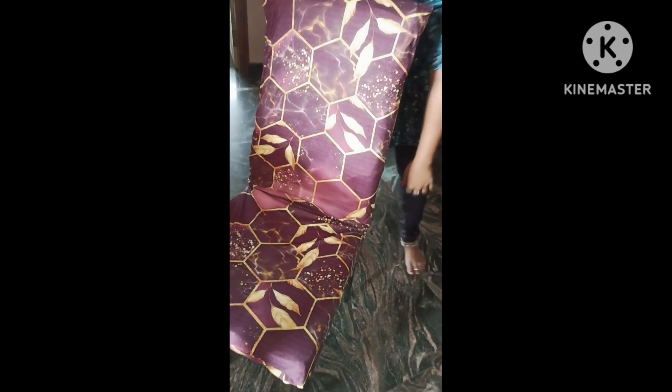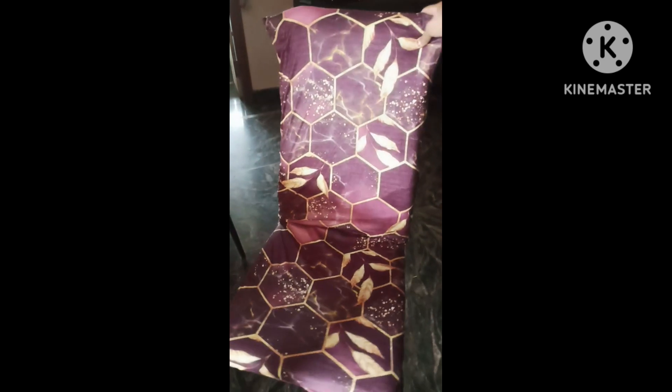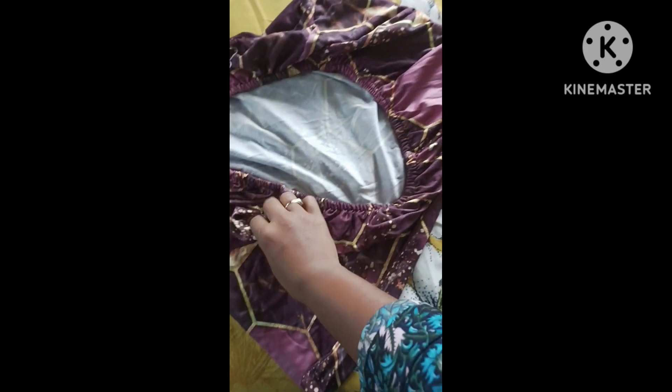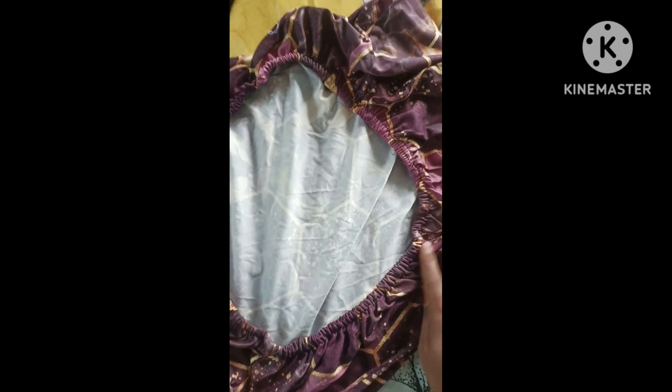It is not easy to wash, and the fabric is very smooth. This is very good, and the length is very good. The stitching is very good.